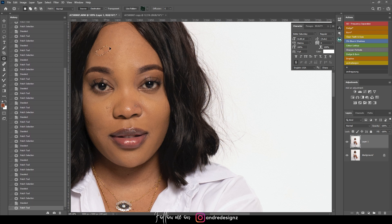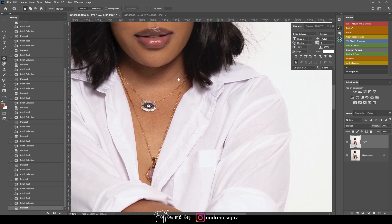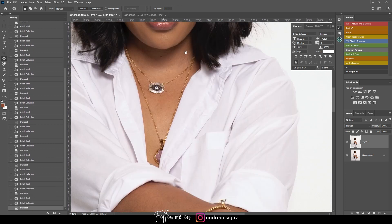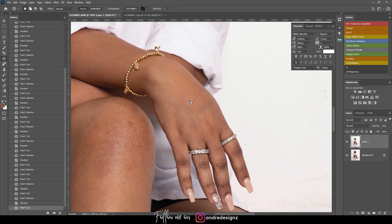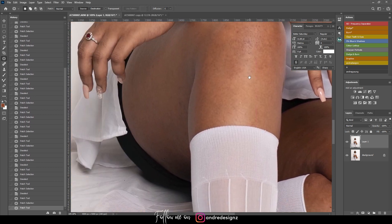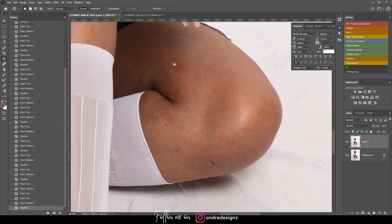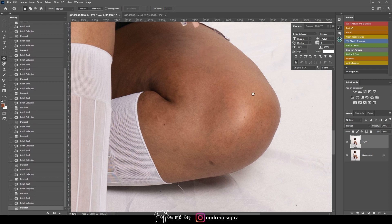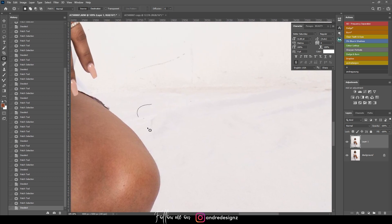I'm going to come down to the chest — there's not much to remove there, that looks good. Coming down to her hand to remove some of the veins, then her knee. Everything else looks fine, maybe just a little right here. I'm also going to clean up the background.